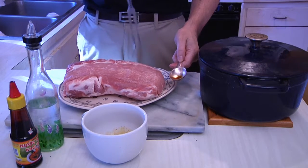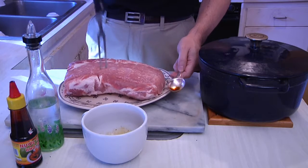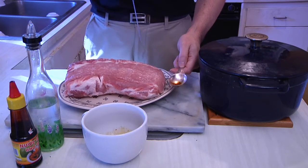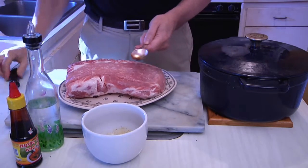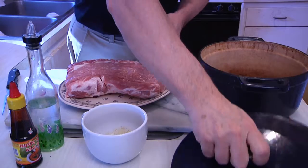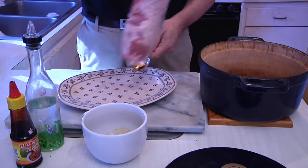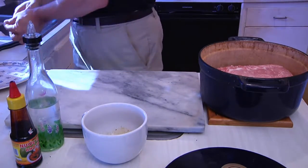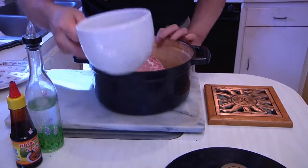I'm gonna take a fork and perforate the pork roast a little bit because I want the marinade to seep in — that's what's gonna really give this thing a fabulous flavor. I have a Dutch oven but really any pan will do. We're not cooking it yet, this is just for the marinating process. Put it in the pot and pour your marinade over top.